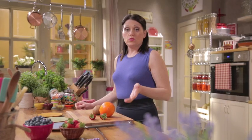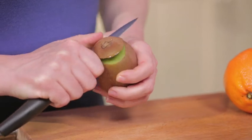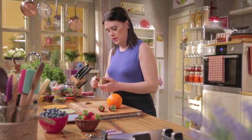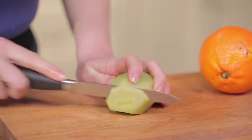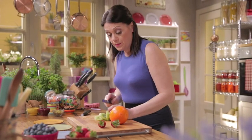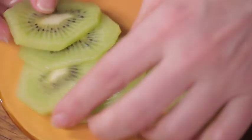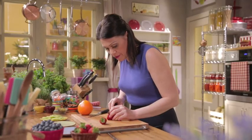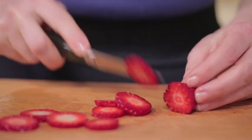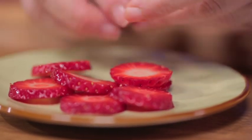Now peel and cut all the fruit for the butterflies. Start with the kiwi and cut into thin slices — about one tenth of an inch is enough. Do the same with the strawberries and cut into slices.